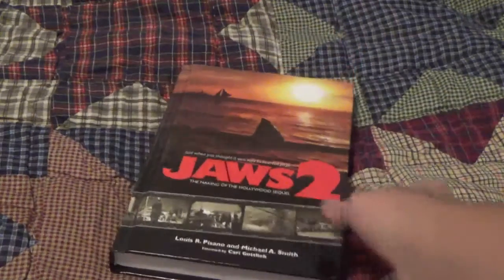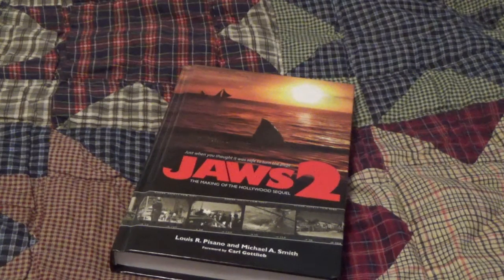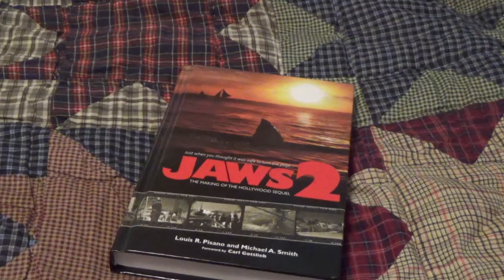Universal kind of wanted a PG rating for Jaws 2. Because Jaws 1 was so close to getting an R rating, they were really close, and they were just like, oh, we can't take any chances with this movie. I like this book. It's very helpful for any Jaws 2 fan. If you want to know everything that happened behind the scenes, if you want to see very rare pictures, then this book is just for you.